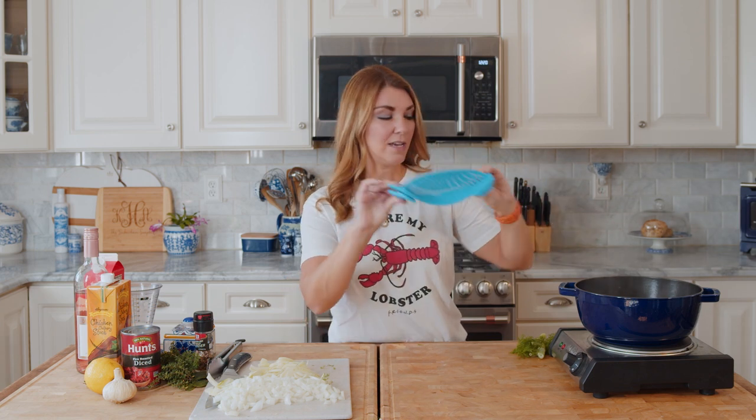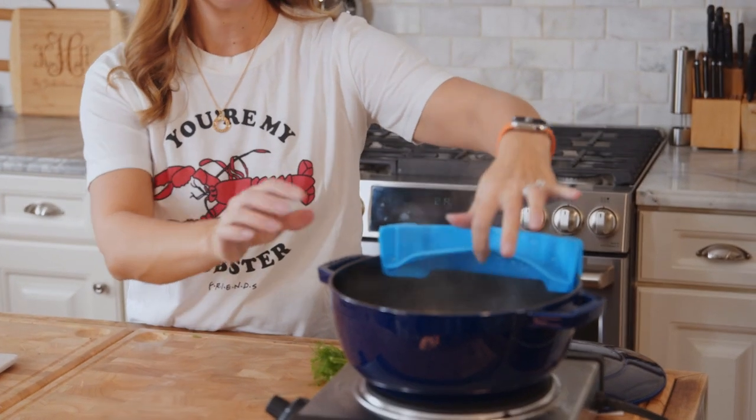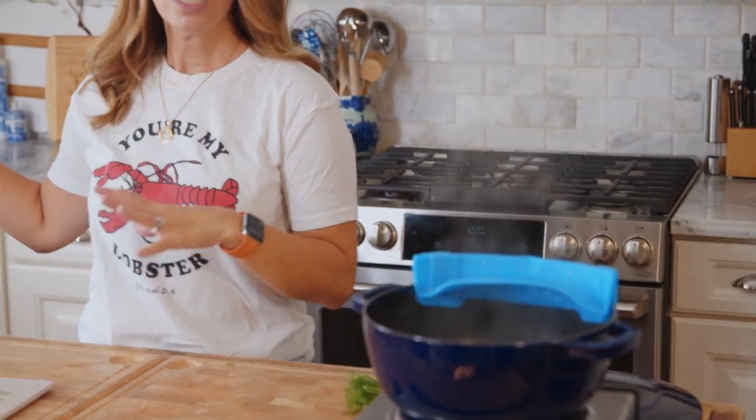Remember when I said we're going to save the steaming liquid? We're going to put a strainer on the side and pour the steaming liquid through it, straining it into a bowl, and then we're going to save that liquid for our stock.